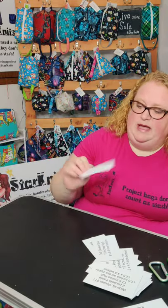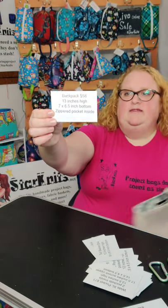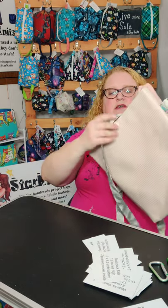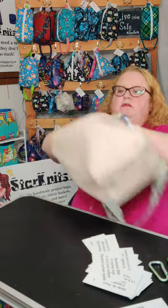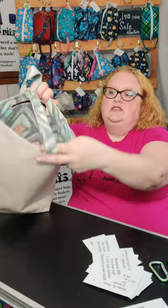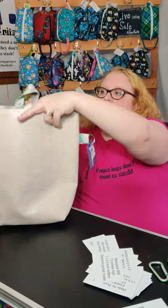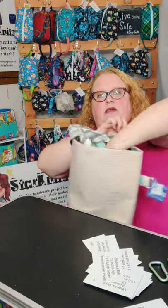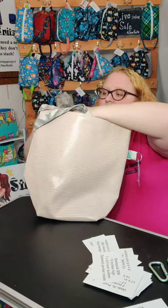The last project bag I have is my backpack. They are 13 inches high with a seven by six and a half inch bottom, and there's a zippered pocket on the inside. These are made of upholstery vinyl on the outside and canvas on the inside, so they are definitely pretty waterproof. I have a key ring on the side, and in the zipper pocket you can fit your wallet, your keys, and your phone.